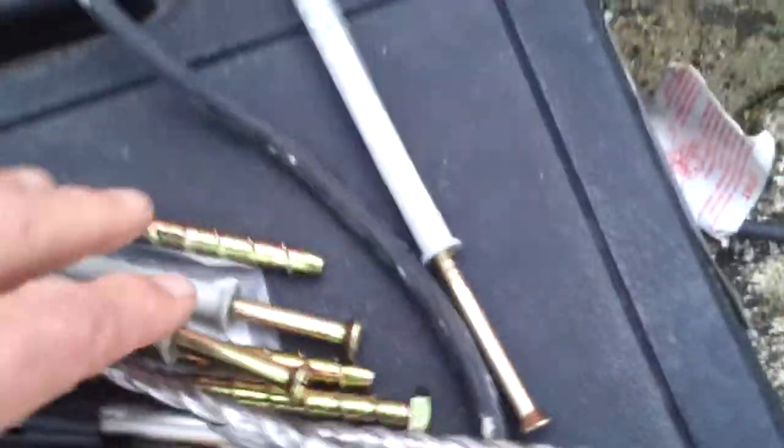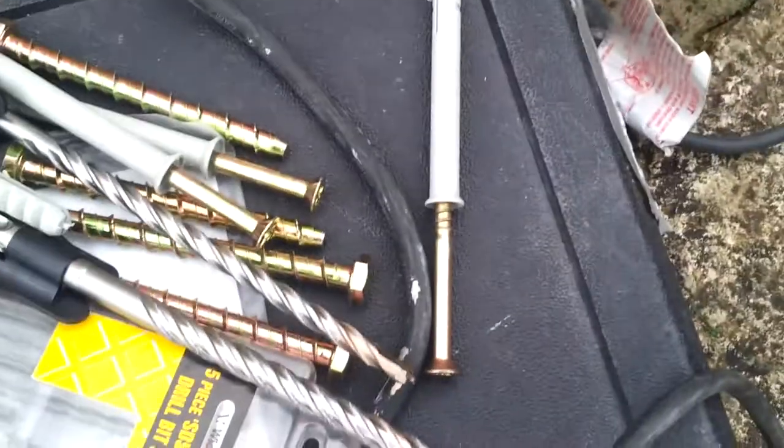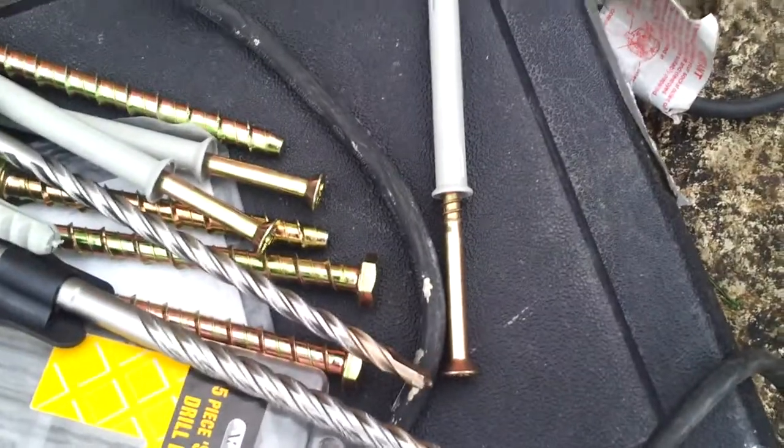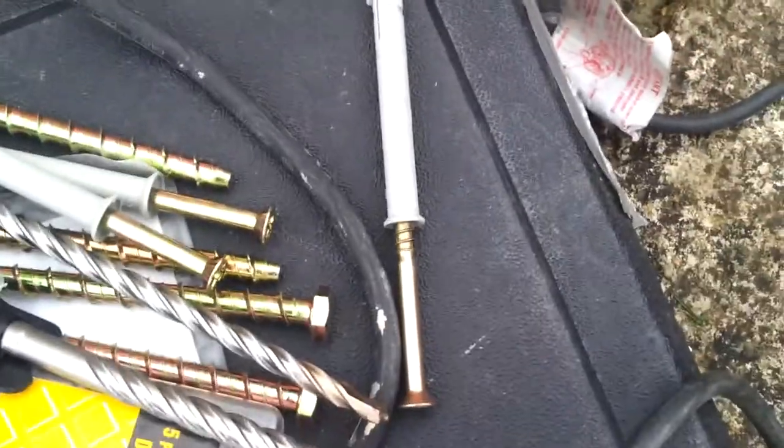Do I use the hammering fixings? That's those. Just drill a hole straight through the wood, straight into the wall, hammer it in. It's like a plug and screw, but you don't have to worry about putting the plug in first.